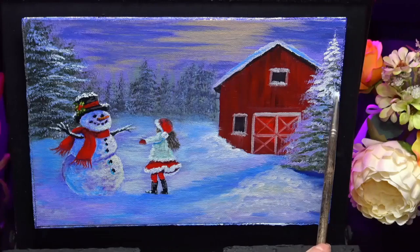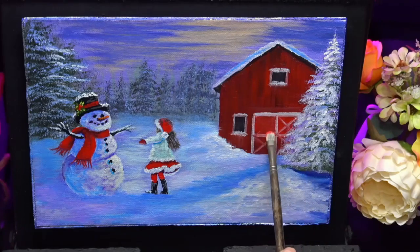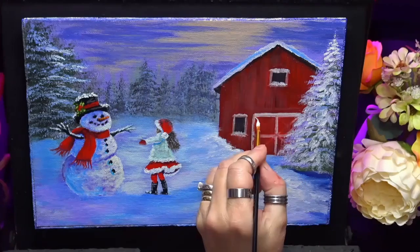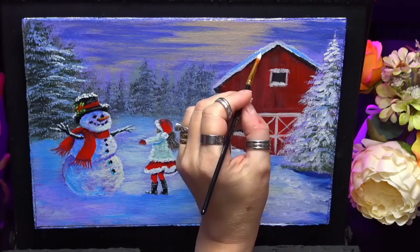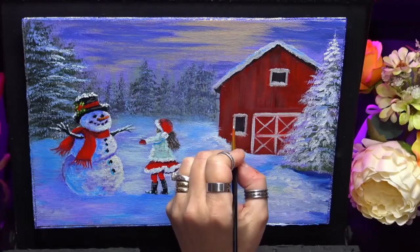Just creates that little bit more interest in the painting — tells more of a story. A few highlights now; I'm just using that soft filbert brush again, just to give some highlights on them trees. I'm darkening them barn doors because they were just a bit bright — I wanted them a slightly different colour than the actual frame of the barn, but they were just a bit bright, so I've just dulled them down slightly, and I go back in and do my lines again.